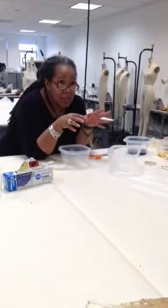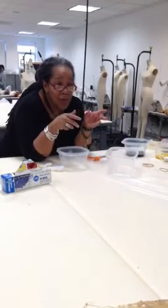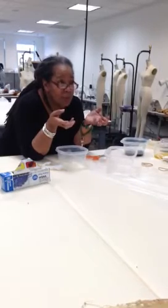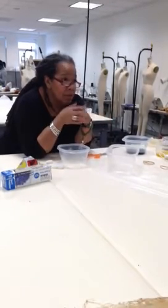So after you do all your dyeing techniques and everything, then you have to wrap it in paper or a cloth and put it into a steamer to set the colors, or else the colors will run out.